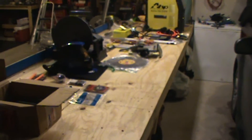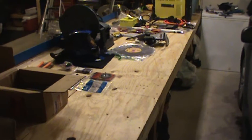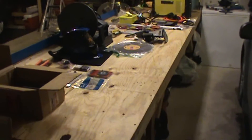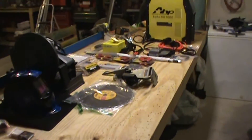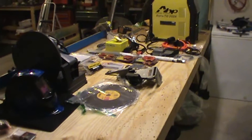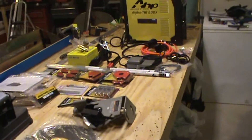Welcome back aviation enthusiasts and fellow aircraft builders. Today's video is going to be less about tips and tricks for your airplane and more about an option you have when you're building from plans. Like when I was starting to cut my spars, I was very apprehensive because I didn't want to ruin materials. I have some welding stuff here and I want to talk today about welding for your airplane.